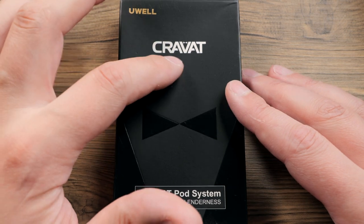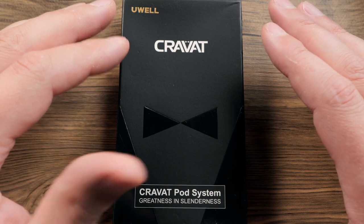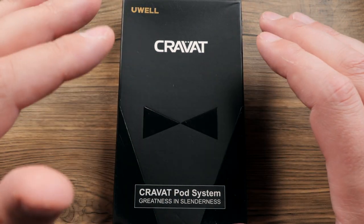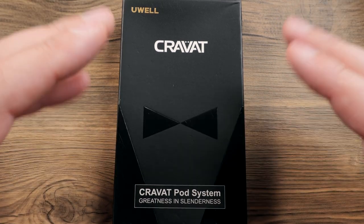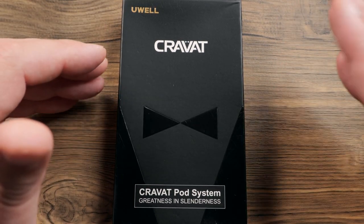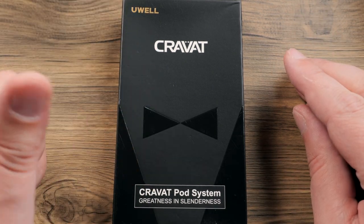I had to Google it and figure out how to say this — everything said Cravat. What we have here is a small little pod system. You could put it in the subcompact category, or whatever you want to call it, with things like the O Small, the Smoke Solace, stuff like that. So let's go ahead and dive into it.